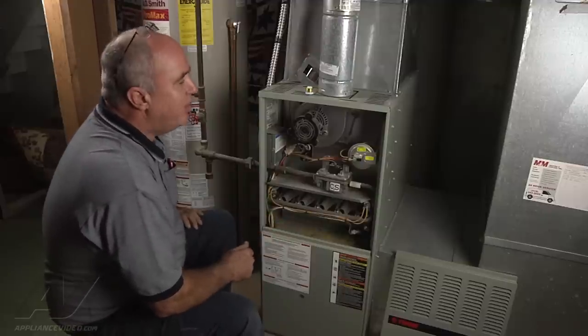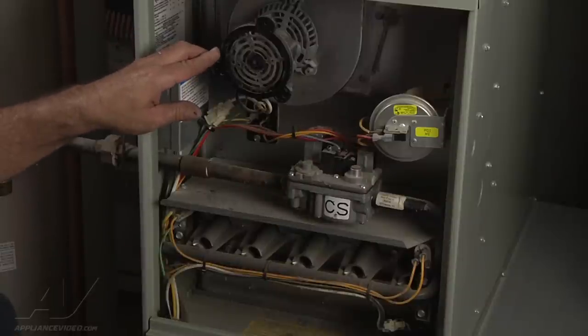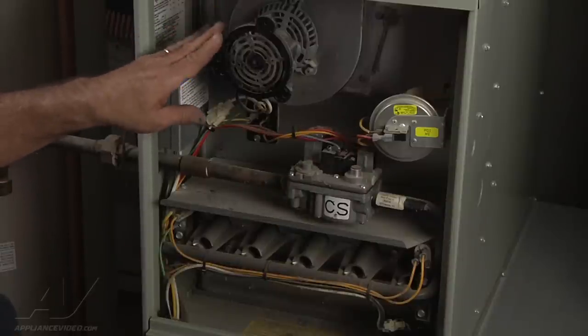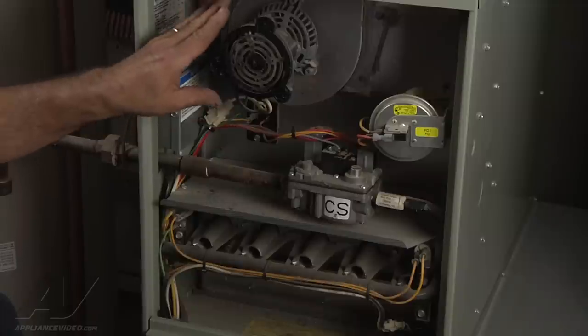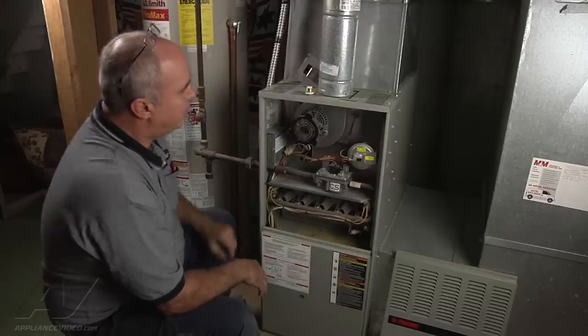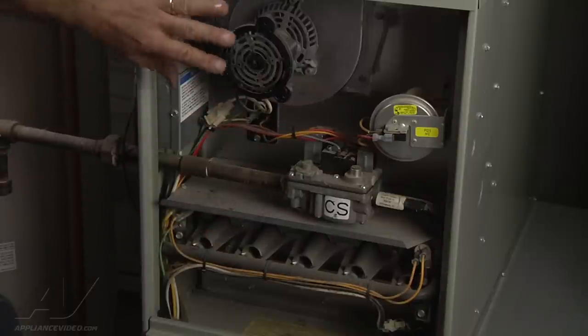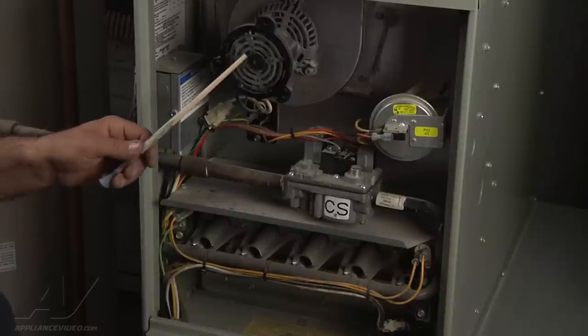The major components we're going to be working with today: this is our inducer motor assembly, or venter motor — it's called by different standards. The purpose of this venter motor is to provide flow of gases up and out of the house. It removes the combustion gases from the heat exchanger and provides a positive pressure out of the building.